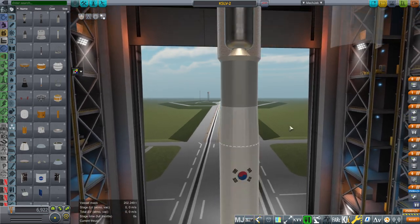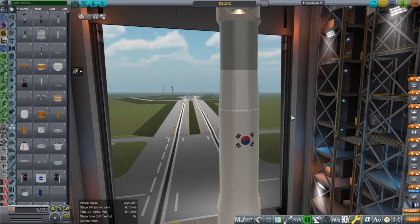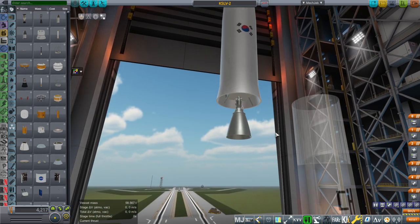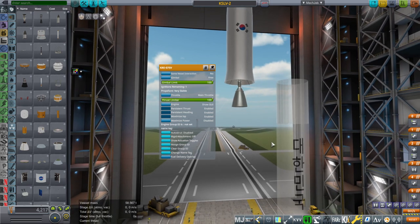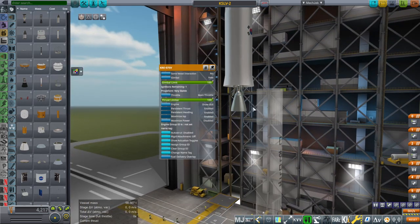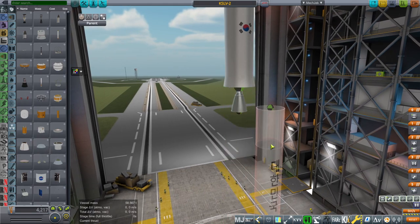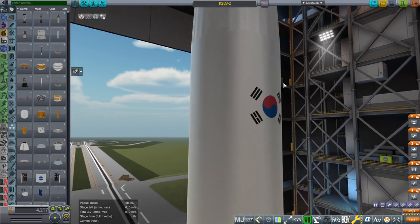This stage is supposed to be white like the others, so I'm not sure how it ended up light gray — I'll review that. Anyway, the next stage is the KRE-075V vacuum. If you saw my videos on how to make a rocket engine in Blender, it was the sea-level version of this that I was making, and this is just an extended nozzle, also with a somewhat extended gas turbine pipe. It does have RCS on just to control roll, but they're very, very weak — just to control roll.